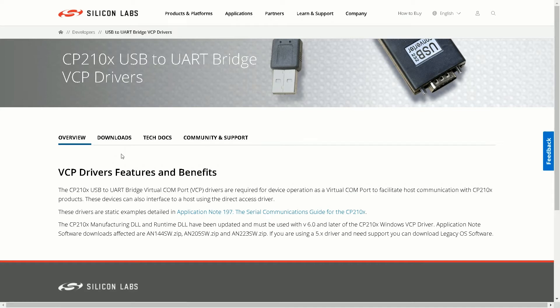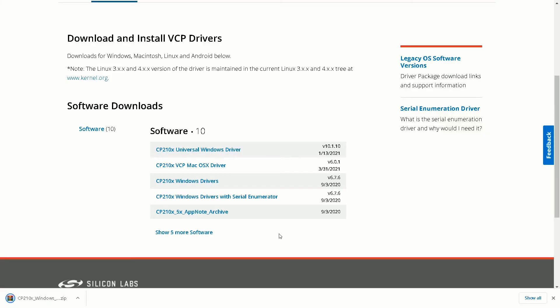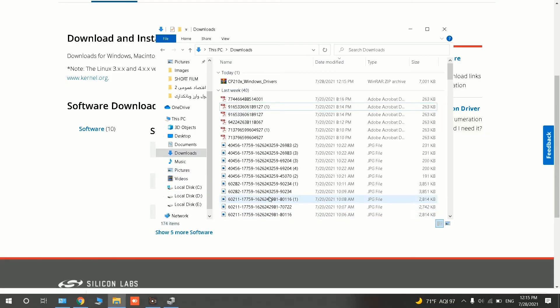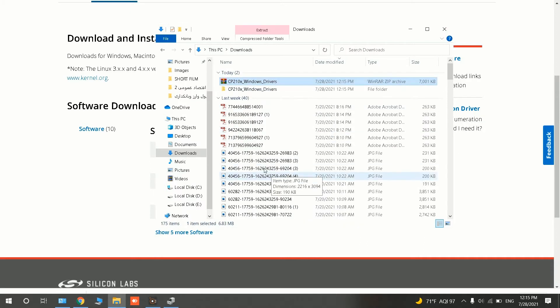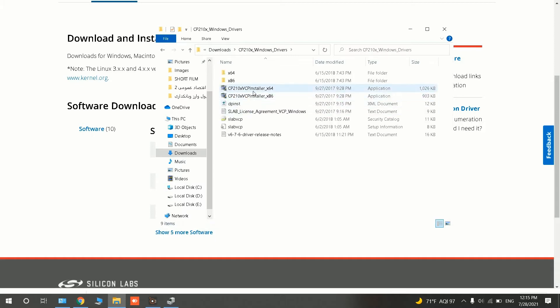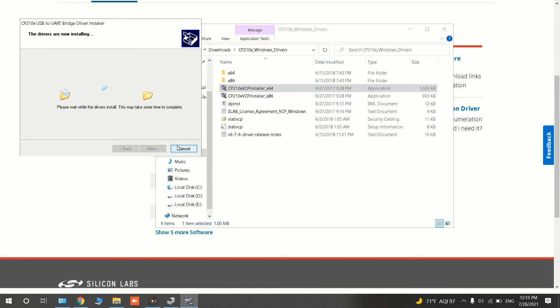You can install the driver by navigating to the link in the description. This is the website of the driver. I click on Downloads, then select the software that suits my PC. I go to the folder where the file is downloaded, it is zipped, I extract it, open it, and install it. Installing the driver is very easy.